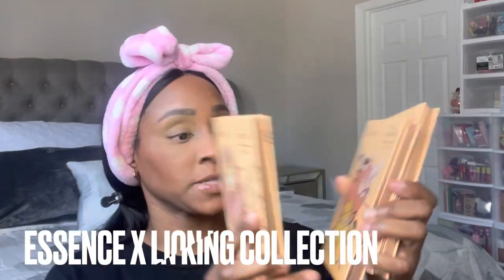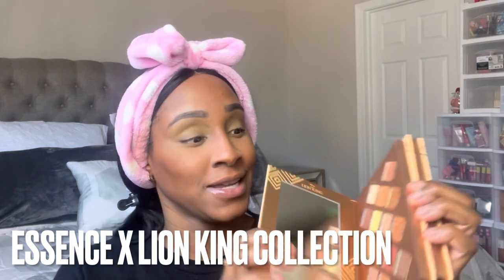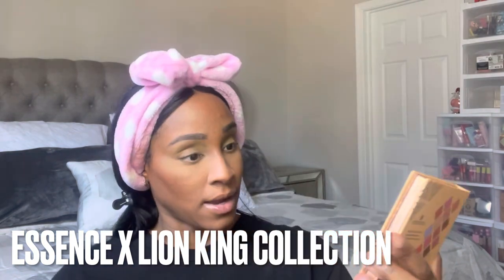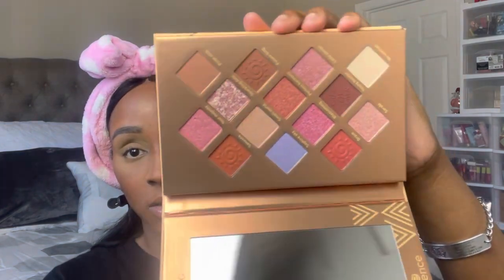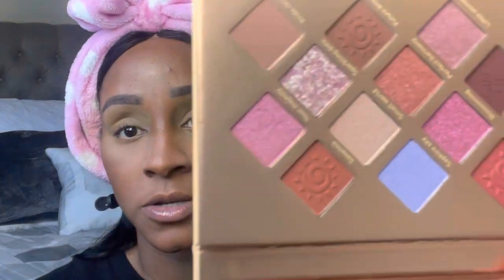I have the Lion King palettes — Mufasa, Pumba, Simba, and Nala. Let me show you — here is Pumba, and here is Zazu, Simba and Nala — oh these are really really pretty. And here is Mufasa. We're probably just going to go in between Pumba and Nala because I really want to use some of these tones just for an everyday look.